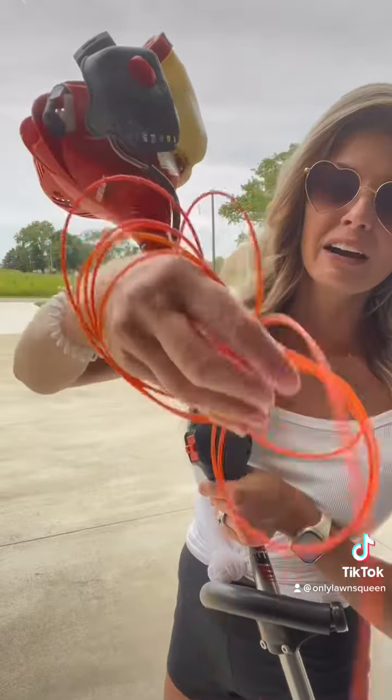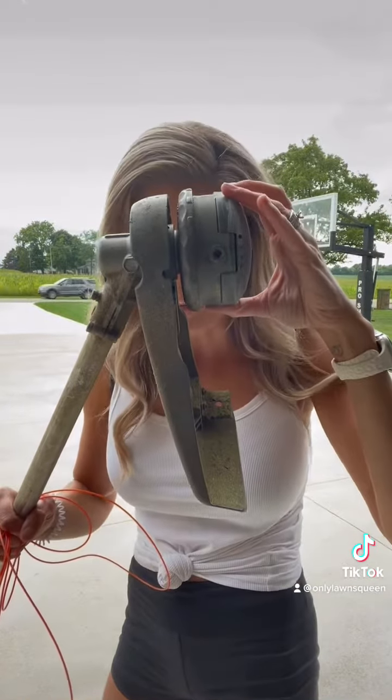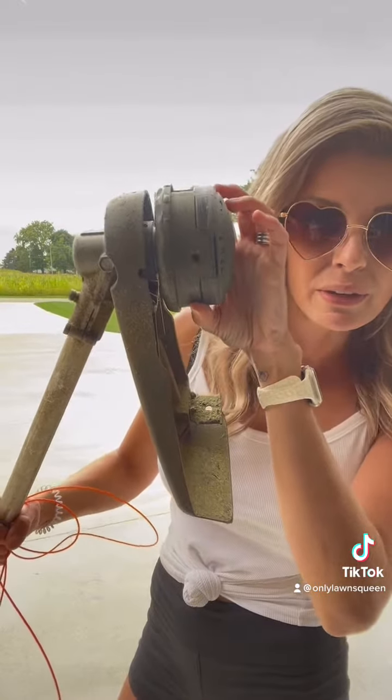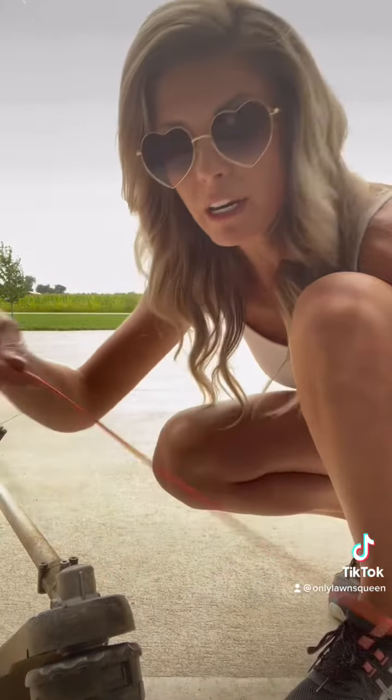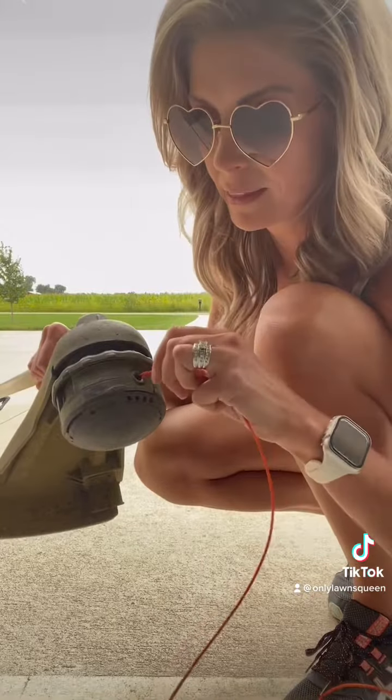So I have about 10 feet of this string, and then you need to make sure the holes are lined up with the center. I can see through the camera — that's where your string is going to go. You can see the light through there. That's where the string is going to go in. Then you're going to take your string and thread it through that hole I just showed you, like this.